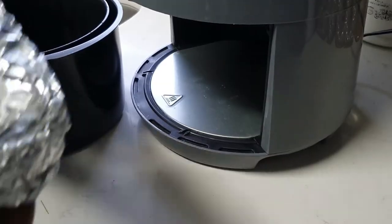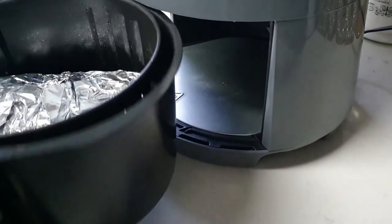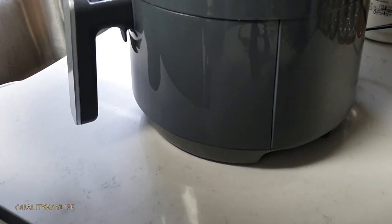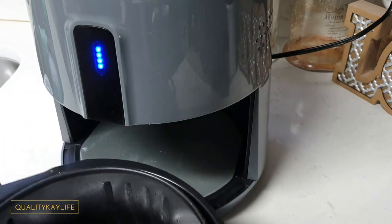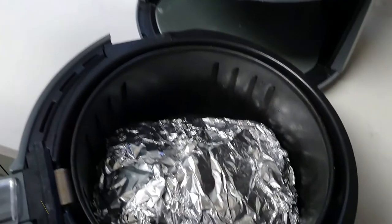We're just going to add our packet into the air fryer just like so — place it in. We're going to do 400 degrees for 20 minutes. It's been 20 minutes so we're going to take our packet seafood boil out of the air fryer and plate this.